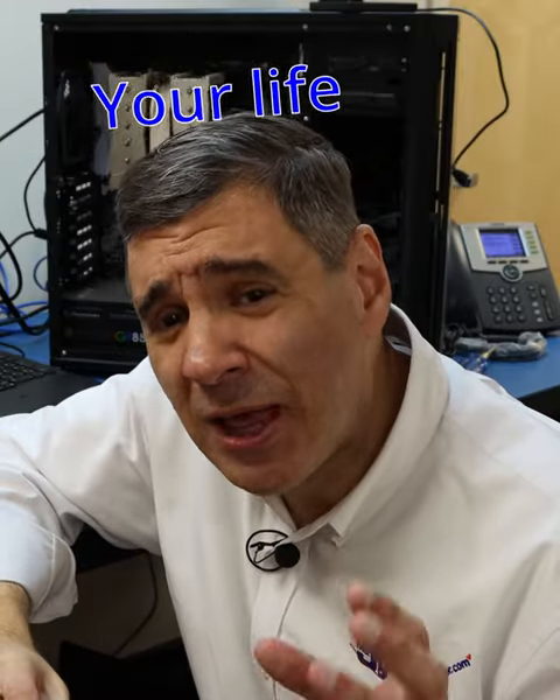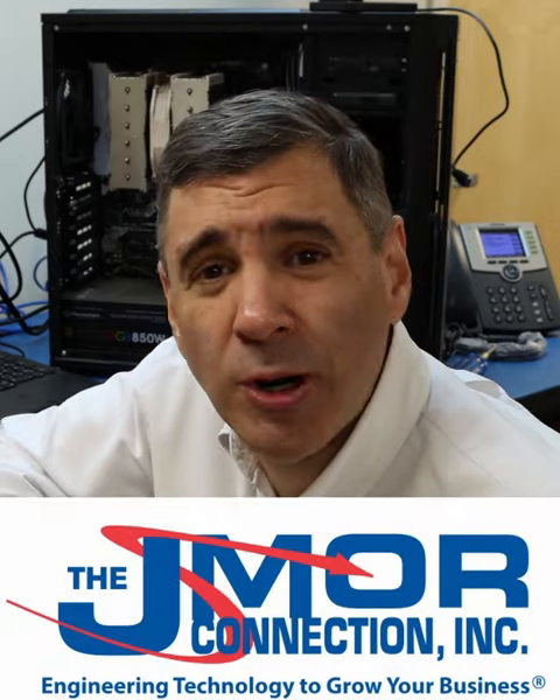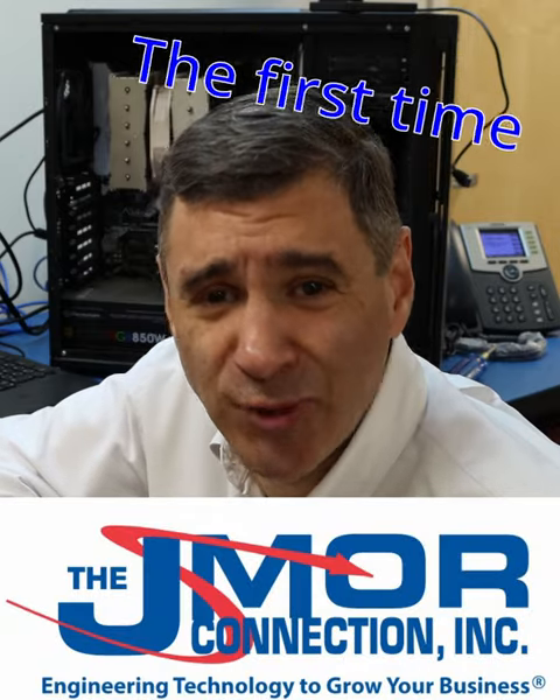For IT technology, and to make your life easier and safer, visit jmoora.com. We'll fix your technology problems right the first time.